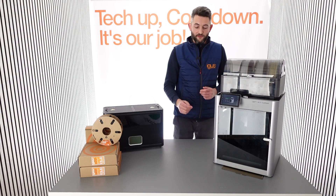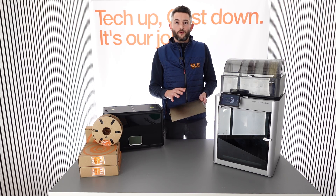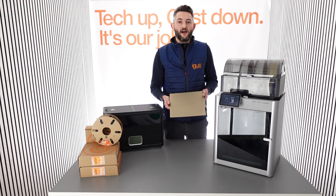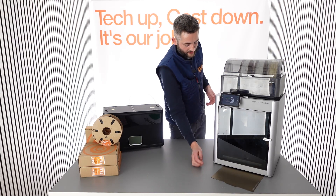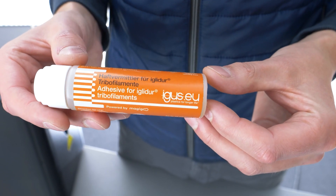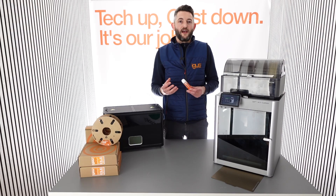Next, we will prepare our print surface. We can clean it with soapy water or isopropyl alcohol to remove any fingerprints or other residue. These PEI-coated magnetic sheets are very well suited for the IGLIDOR i150. For other surfaces such as glass, we recommend our adhesion promoter for tribofilaments, which will promote adhesion when the build plate is hot and allow for easy release of the part after the build plate has cooled down.